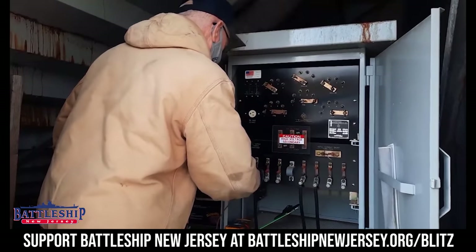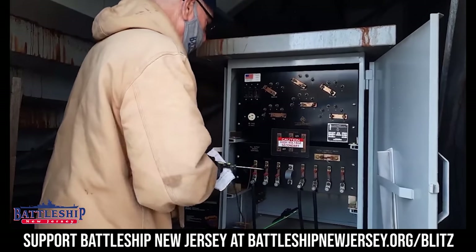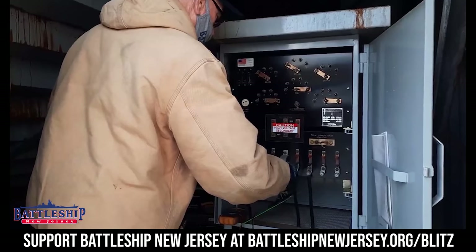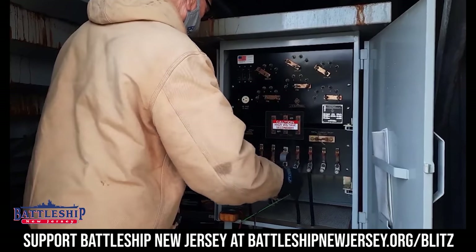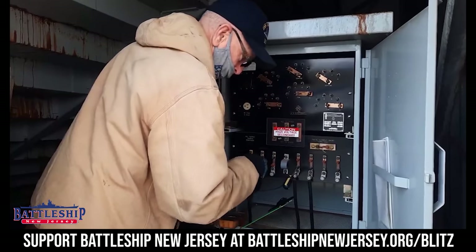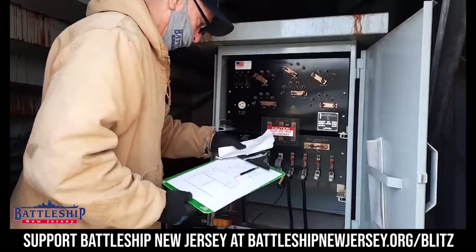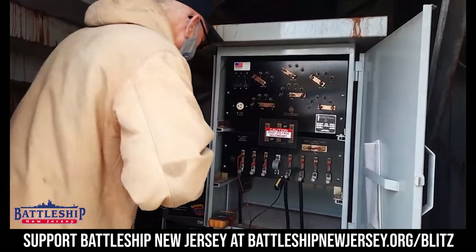Check out incoming. This is my incoming power, and this is the outgoing going into the river, into the wires under the river. So I'm checking the voltage.